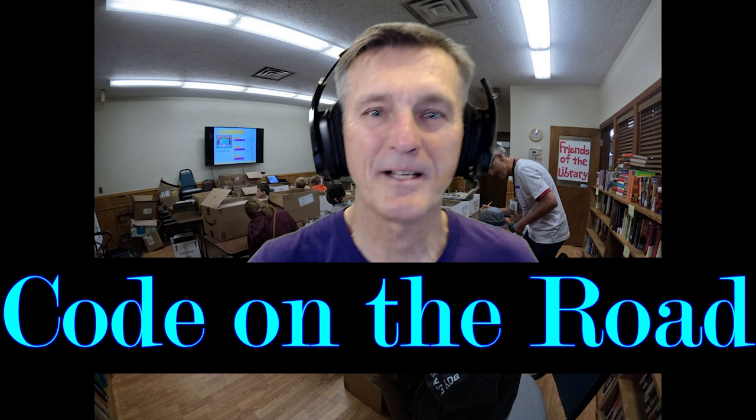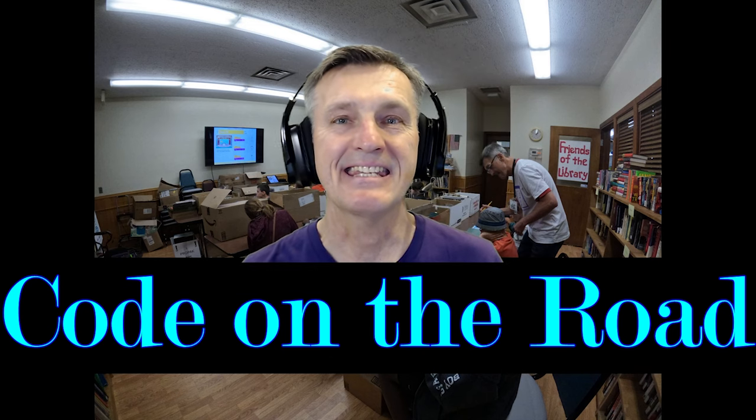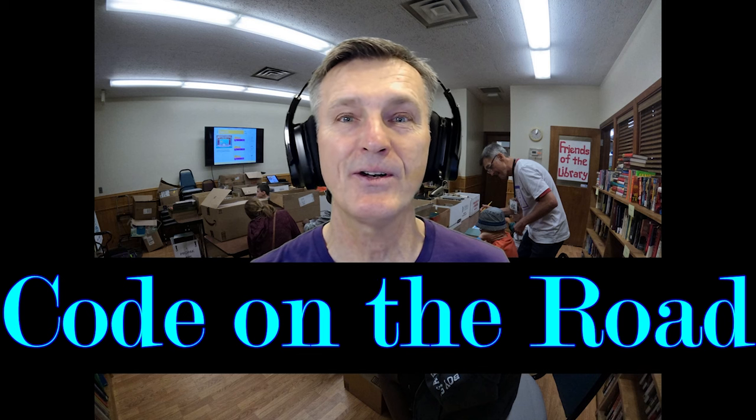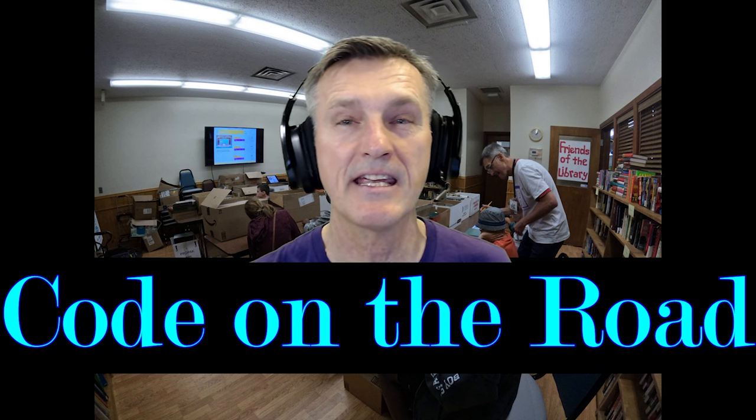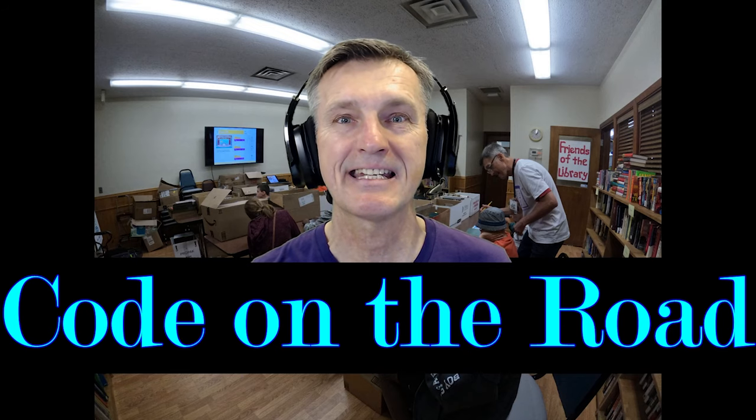Hello there, welcome back. I'm Coach Newton and this is Module 1 of Code on the Road — super exciting. This is like your first Code on the Road session, so there's lots to cover.